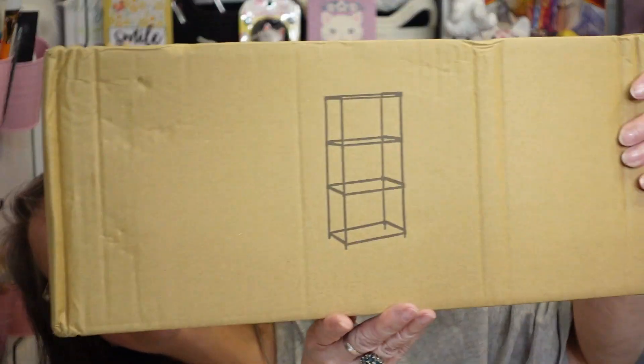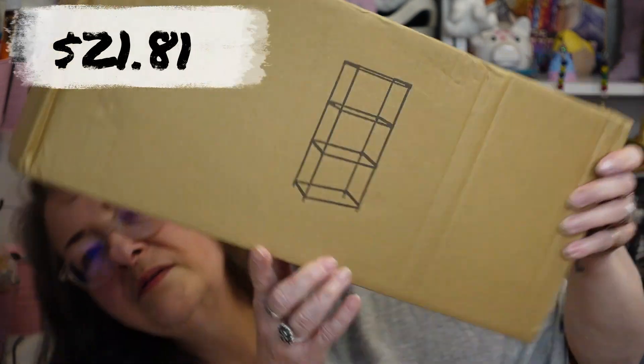I'm going to call my sister Stacy — come help me put this together! This is going to go in mama's room to help organize my art supplies that I use in her room. It is a bookcase. I should be showing you the picture on the box, but it's inside of here.